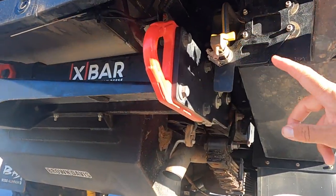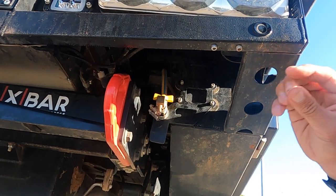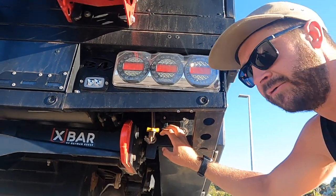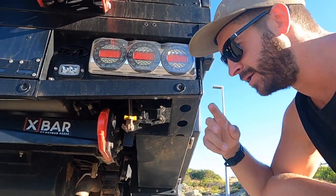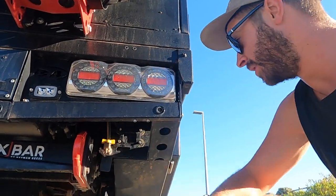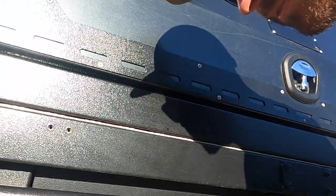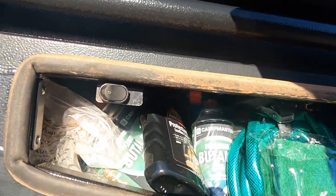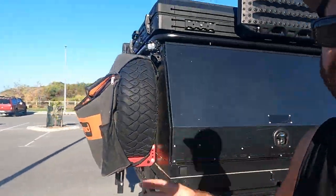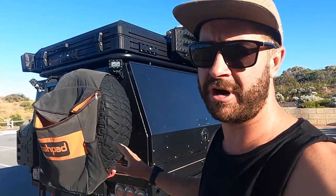It is gravity-fed now — I did have a 12 volt pump, the reason being for showering, but not enough water. My pump got blocked up so I took it out and just haven't had time to put it back in. When the pump is in, you actually can't really use it as gravity-fed — it's just not quick enough. But if you're not going to shower with it, gravity-fed is perfect.